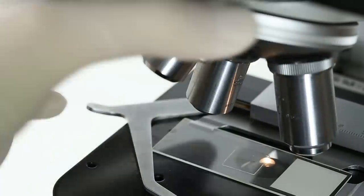The invention of the microscope helped revolutionize science and led to the discovery of microorganisms and germ theory, which has helped save countless lives.